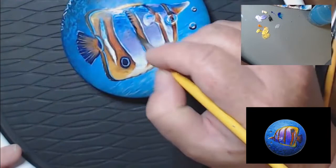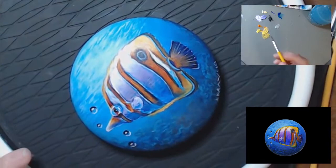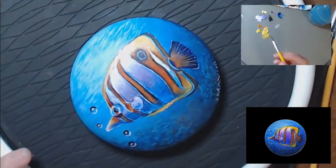Now I am adding orange back to the top, which is the way my reference photo looks. But I don't have that dividing line — it's just a hint of orange up there at the top of the head.